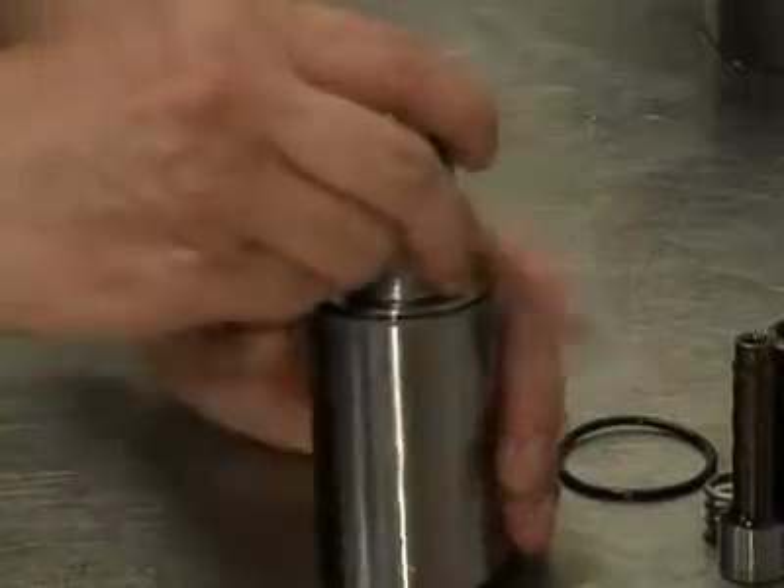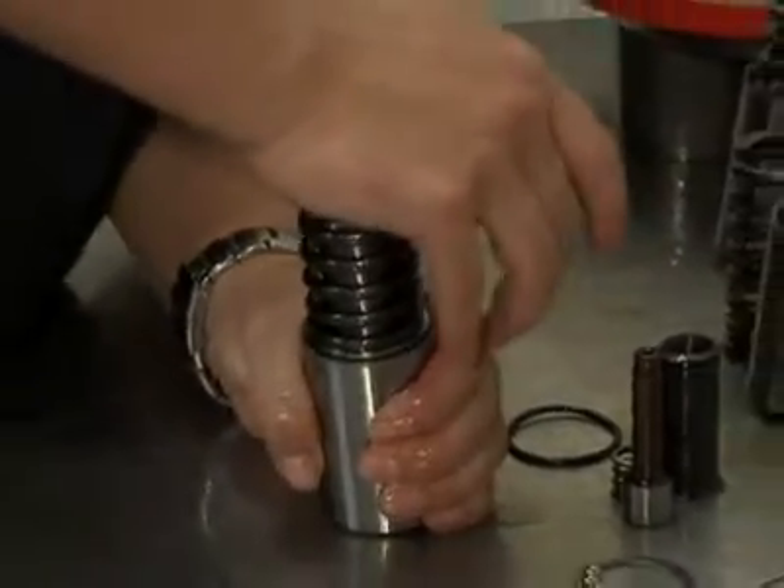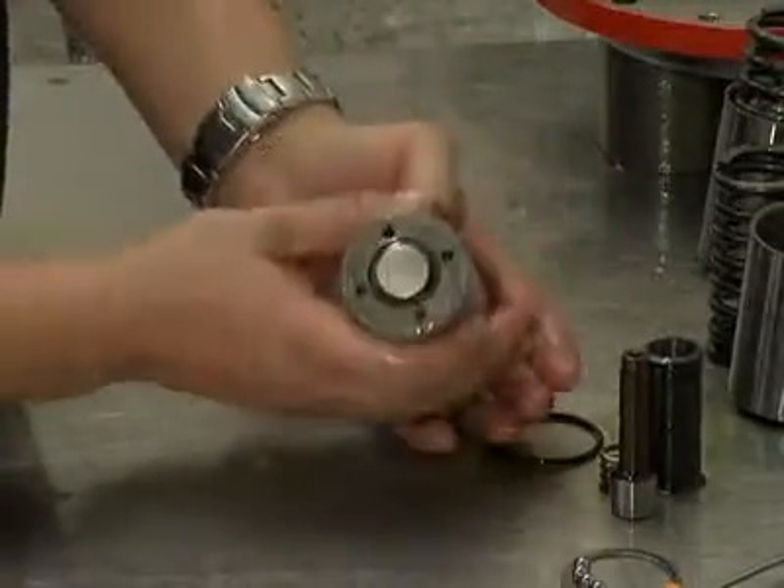Slide the complete cylinder and retainer assembly into the piston assembly. Insert a return spring into the piston assembly. Repeat the above procedure for the other two pistons.